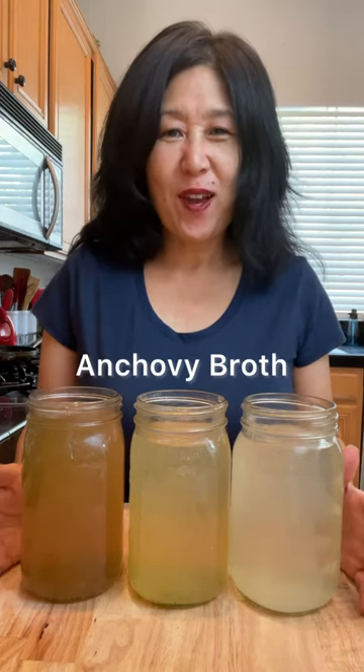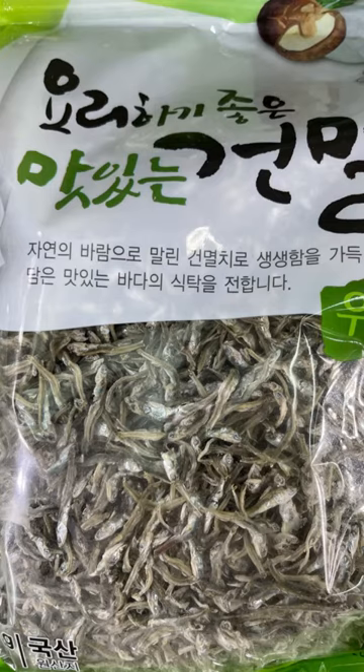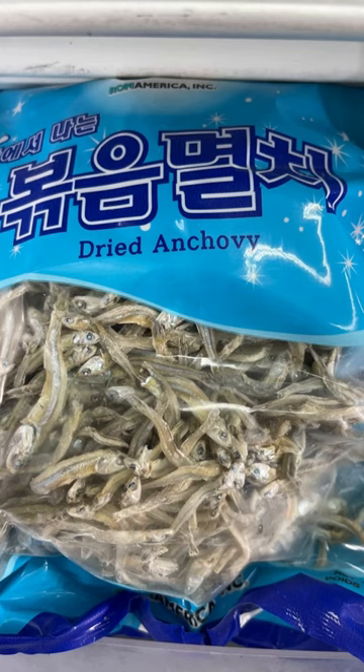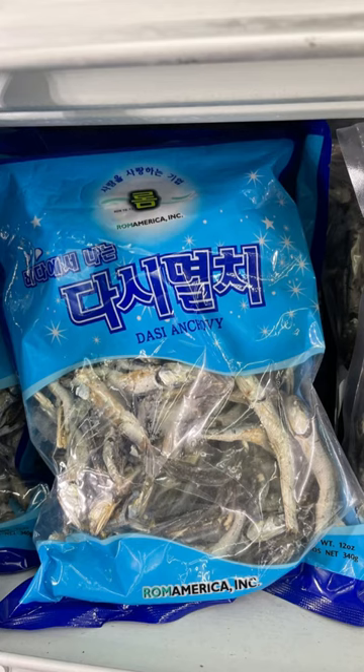Today I'm going to show you three different ways to make anchovy broth, which is the base for many Korean dishes. Dried anchovies are sold in Korean markets in the freezer section or available online. The small anchovies are used for stir frying; use medium to large anchovies to make the broth. Some will indicate dashi on the package for broth.